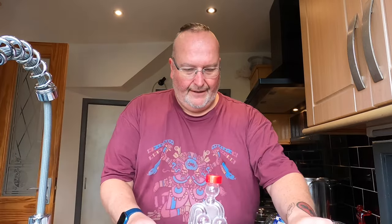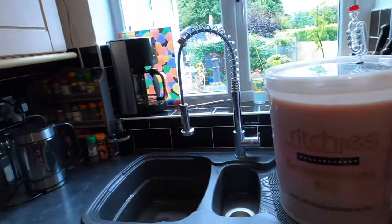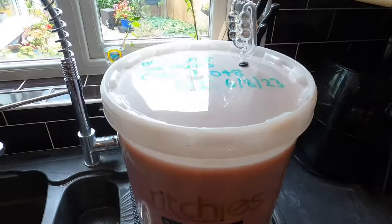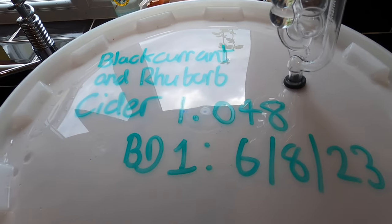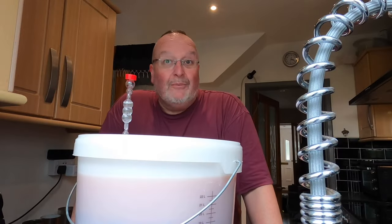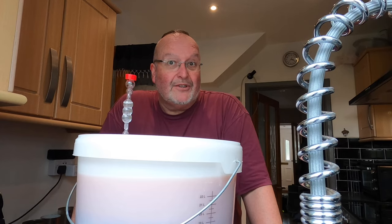I've got the cleaned lid from the Rich's fermentation bin and it snaps into place — the seals are brilliant on these. I'm adding a little more water to the airlock. I'll tidy up, get the bucket labelled: blackcurrant and rhubarb cider, original gravity 1.048, brew day one, 6th of August 2023. It's surprisingly full and I may end up with an eruption, but I'll come back with a fermentation update later today or tomorrow.